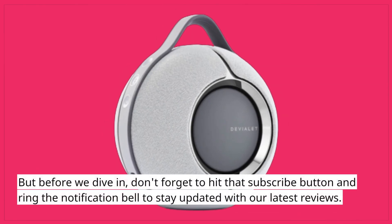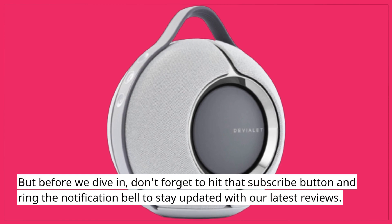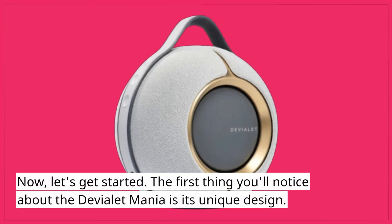But before we dive in, don't forget to hit that subscribe button and ring the notification bell to stay updated with our latest reviews. Now let's get started.